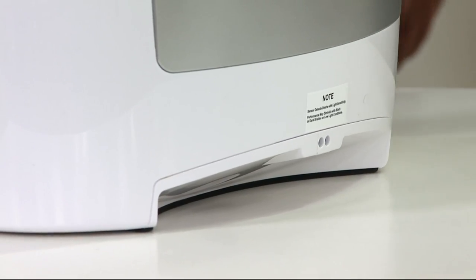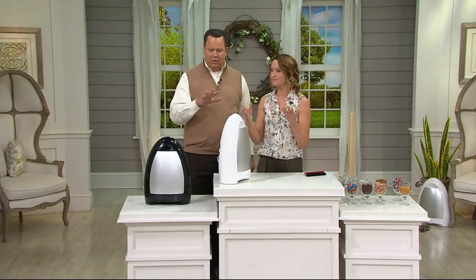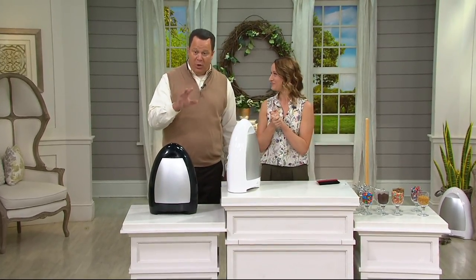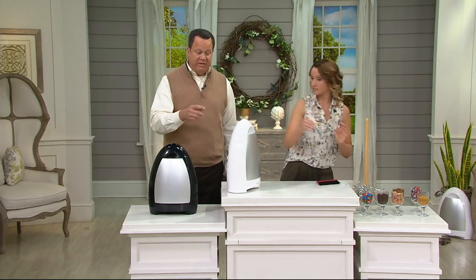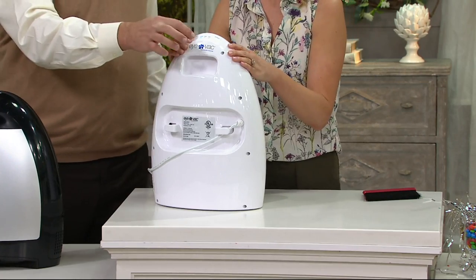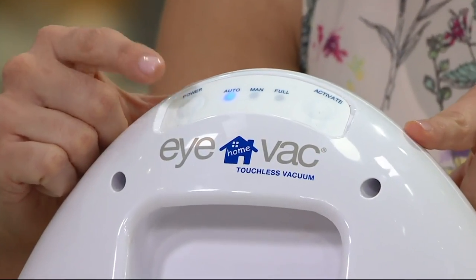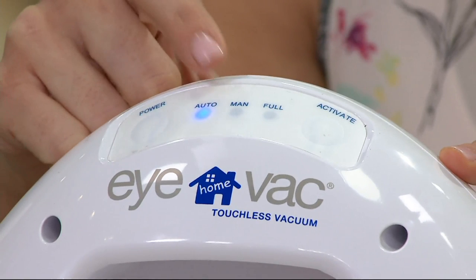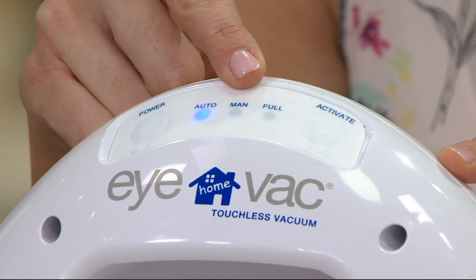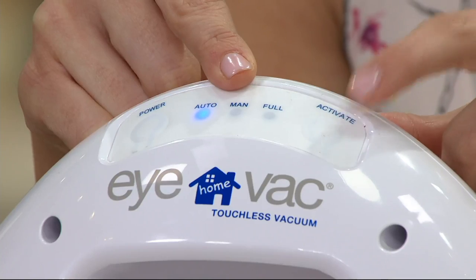When you've got it in auto mode, once it doesn't sense any more dirt, it'll shut itself off. Now if you want to turn it on every time you want to use it, there is a manual mode. When you get it home, there's a power button. Hit it once and it automatically goes to auto mode. Hit it a second time, it goes to manual mode. If you want it to work on demand, just hit the activation key.